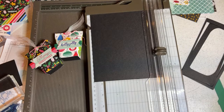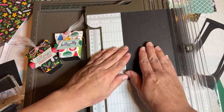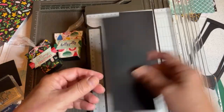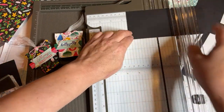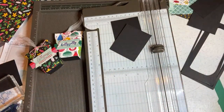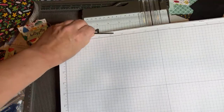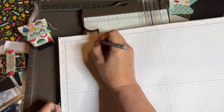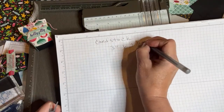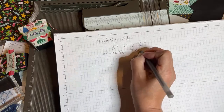Let's make a couple at once. You need a piece of cardstock that is three inches wide by two and a half inches. Go ahead and make a few of these. So: cardstock, three inches by two and a half inches. Then we're going to score it at three quarters of an inch on all sides.